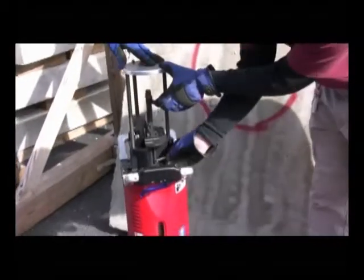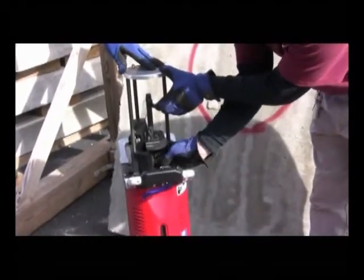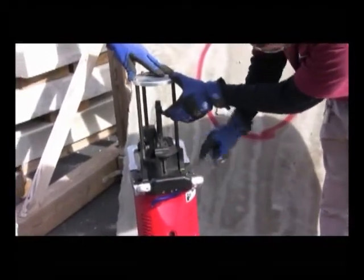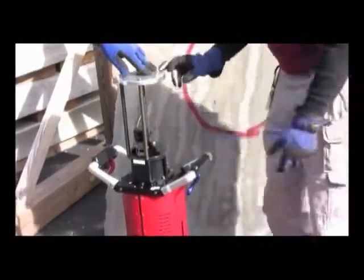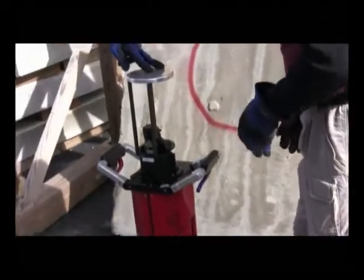Simple loading procedure: a standard .308 round goes down into the chamber. Lock the round in place. Now the tool is ready to fire.